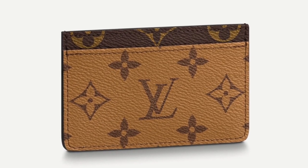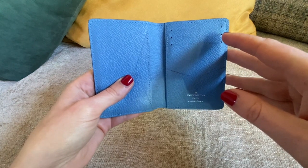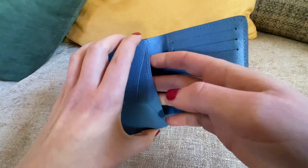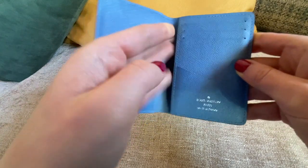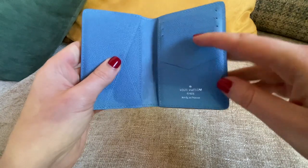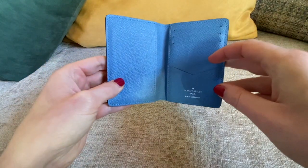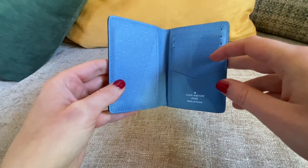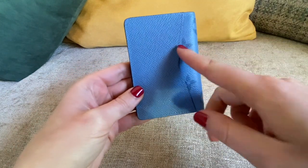There are much more options here. For example, you have some additional space for cash here, and also behind here you can put three cards, one card here, and another two cards here.